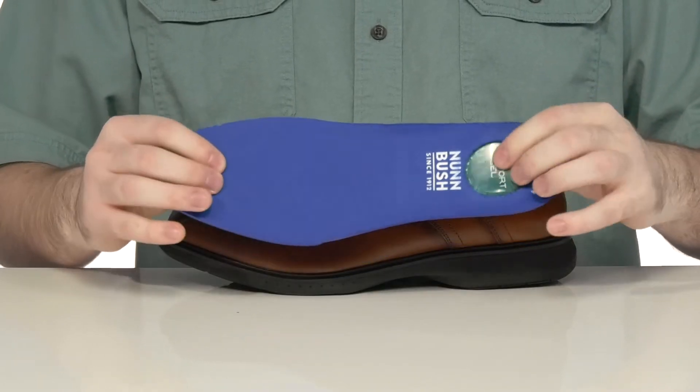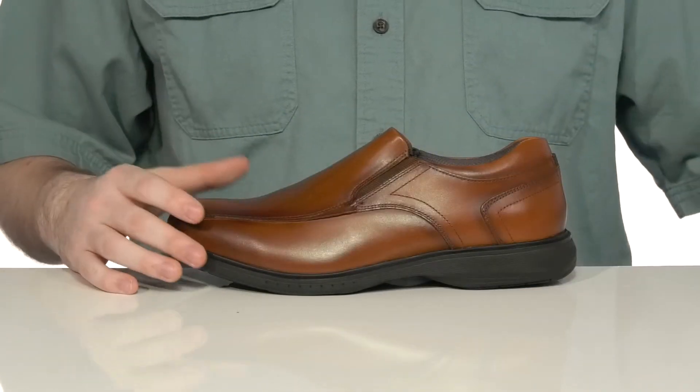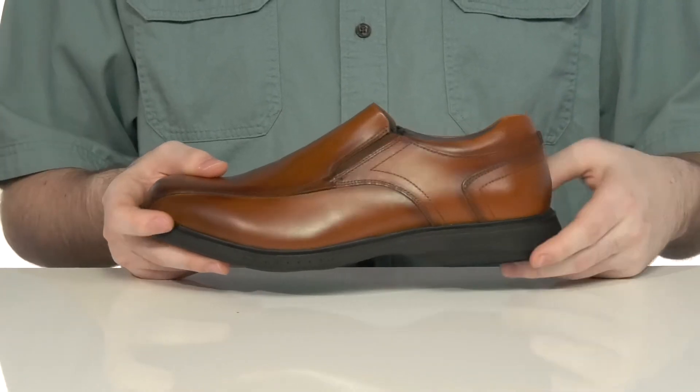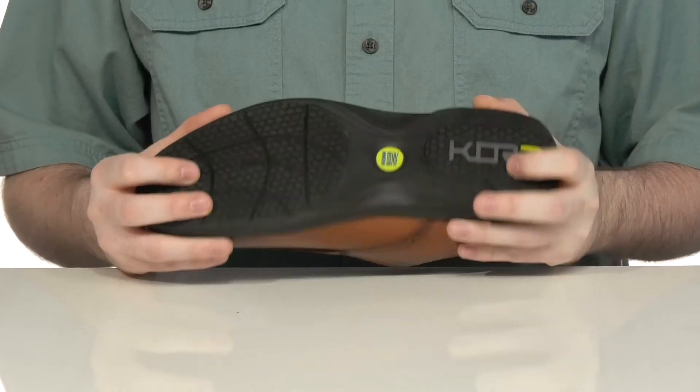There's also a comfort gel heel there to give you extra bounce and support in the back. Underneath, it has an EVA midsole adding some extra squish and comfort, sitting on top of a synthetic outsole that has grippy traction and slip resistance.